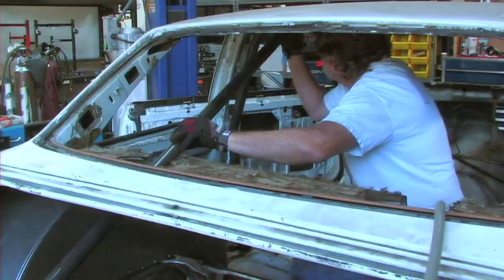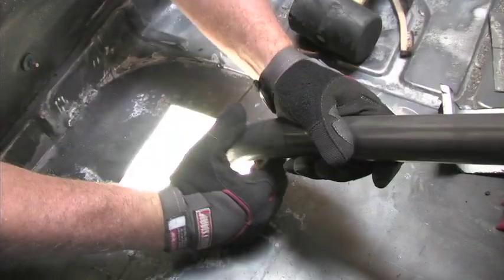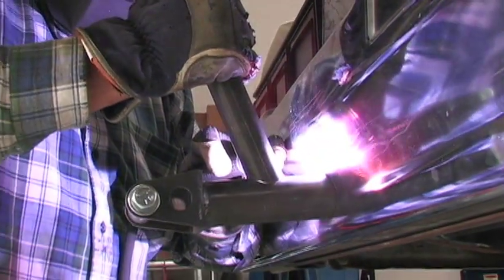Next up was the rear kicker bars. Chassis Engineering provides these in cut-to-fit lengths so that you can attach to the rear of the car in the method of your choice. We ran them to a rear cross bar between the rear frame rails in the back of the car, which would also double as our main parachute mount bar.